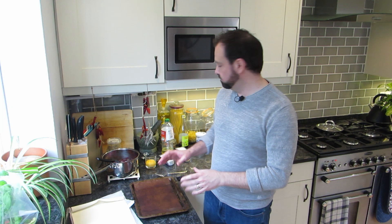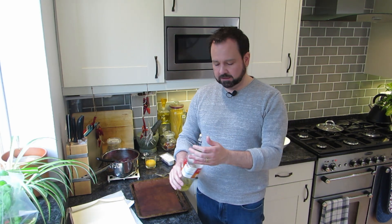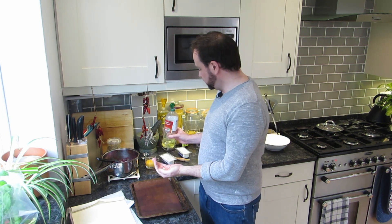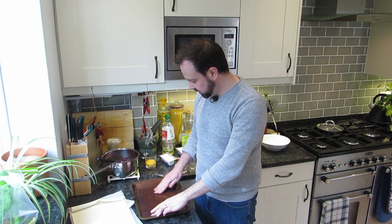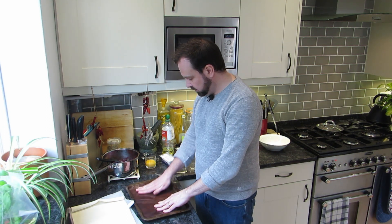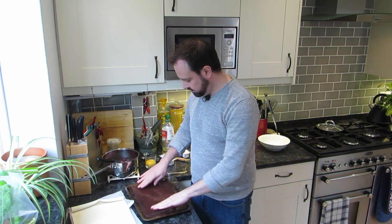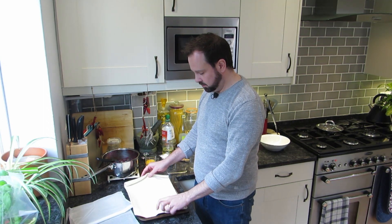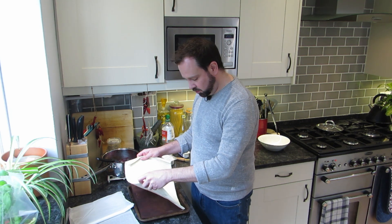Now we can put the tart together. Grab a baking tray and we're going to use some puff pastry. First, a little bit of vegetable oil on your hand, spread it onto the base - it really helps you get a crisp bottom on the puff pastry, really useful. Give that a good smear around. Now grab your ready-rolled puff pastry - it's going to be a little bit too big for your baking tray so just get one corner to where you want it.